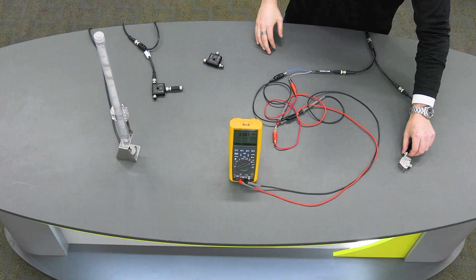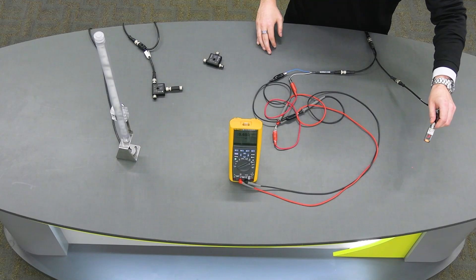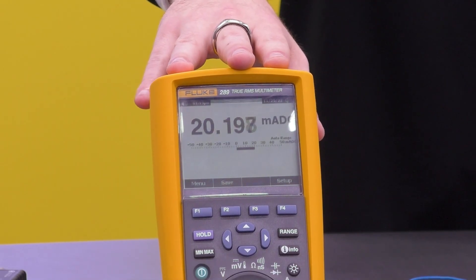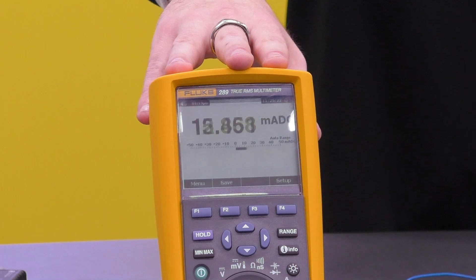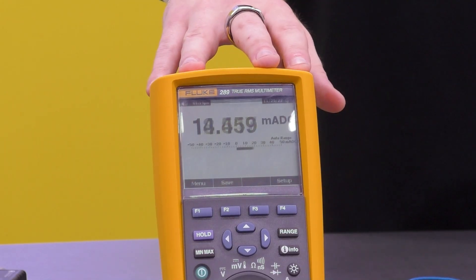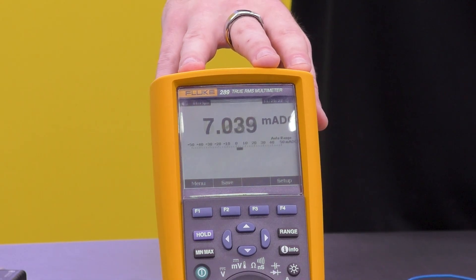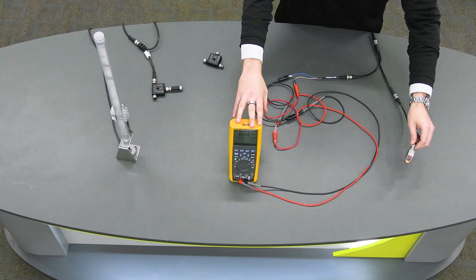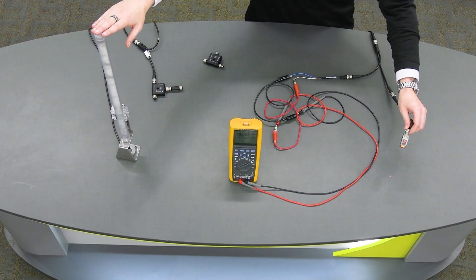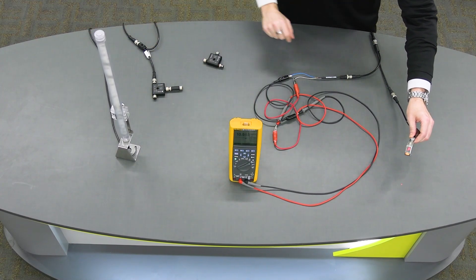So we already have a sensor communicating back to a PLC, replicated here by a multimeter. We're getting a 4 to 20 milliamp signal going back to that PLC. What if we wanted to add, without disrupting this, a visual factory element? You could do that very effectively by just setting up one of these converters.